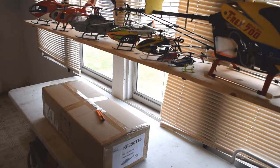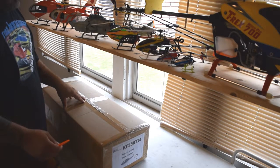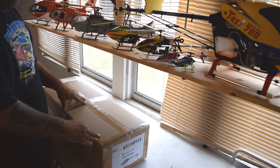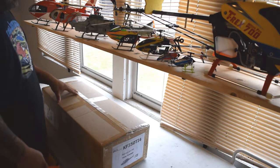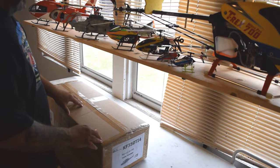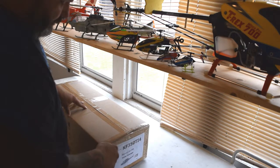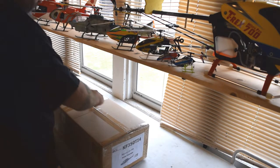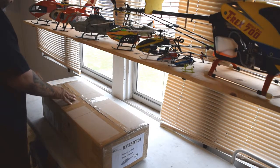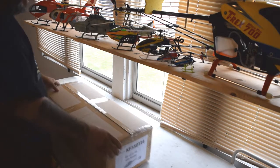I've only ever done one other unboxing, but I like watching them sometimes, so I wanted to do an unboxing on this. This is from RC Aerodyne, which I bought a couple bodies from already. I have a project in mind, and this just happened to be available through them, so this is the one I'm going to do. I thought I would do an unboxing just to see if you guys are interested.